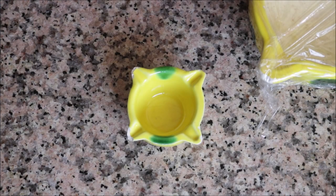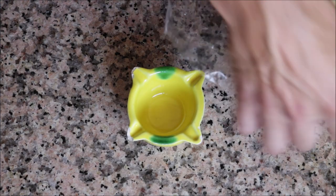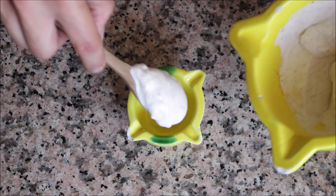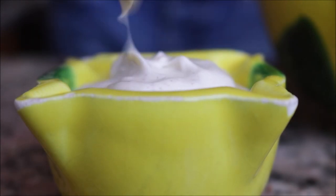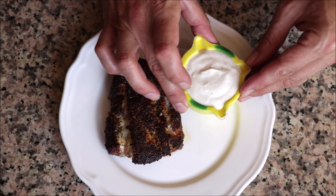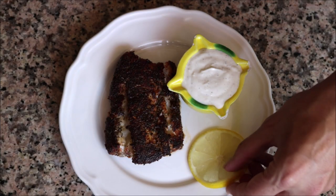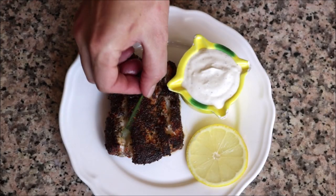Let's start plating. Grab some of the garlic yogurt aioli and transfer it into a small bowl, then add the aioli to the plate alongside the blackened cod. Garnish the dish with a slice of lemon and some fresh chives.